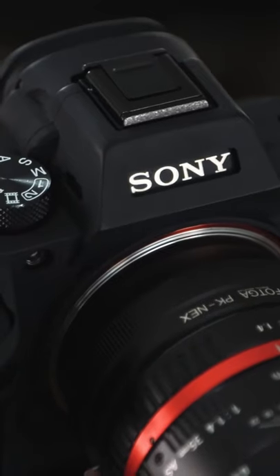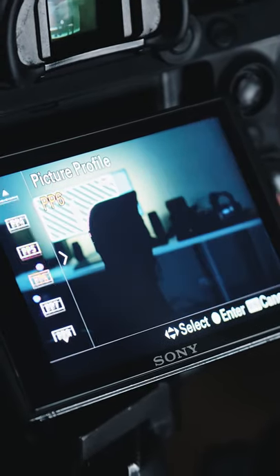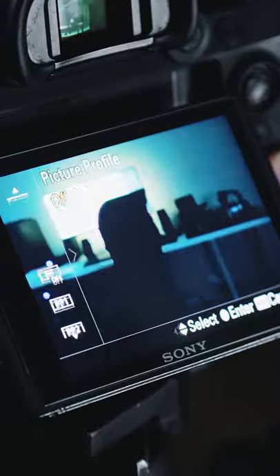By the way, I've also made 7 custom film simulations for Sony cameras. If you're interested in them, let me know in the comments and I'll make a separate video. See ya!